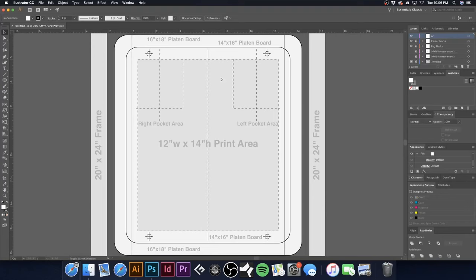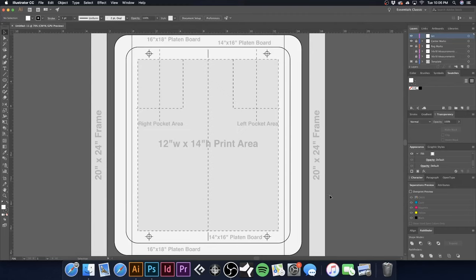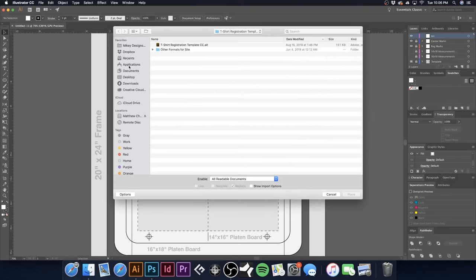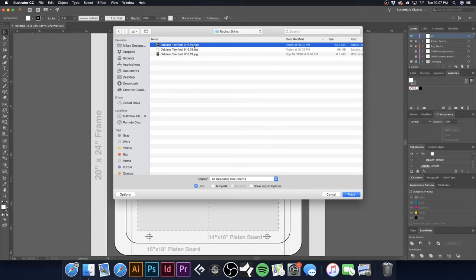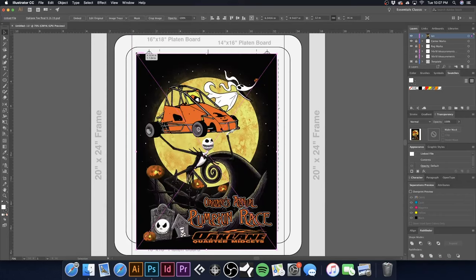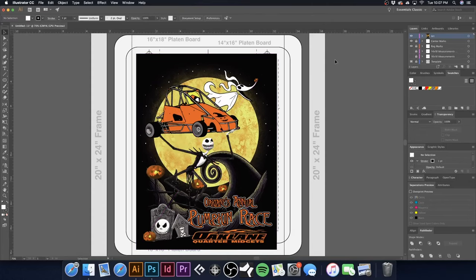Now that I have my template open, I'll hit Command-Shift-P to place our artwork — same as going to File > Place. Here are the PSD and EPS files we created. The PSD gives you an actual representation of what it looks like. It brings in all spot colors: white base, red, yellow, gray, orange, and highlight white.